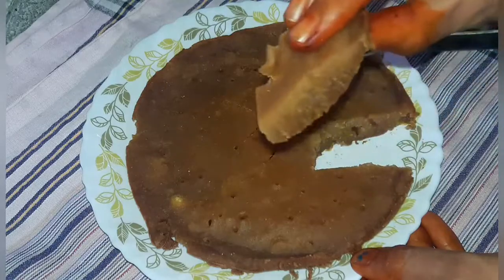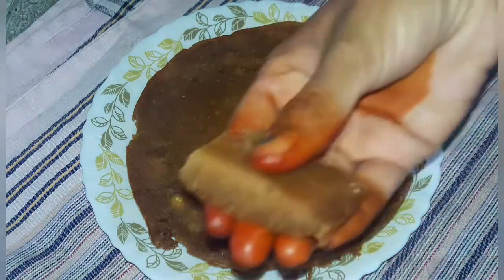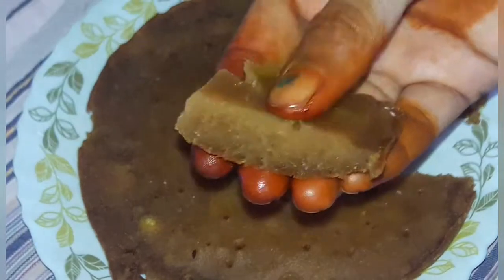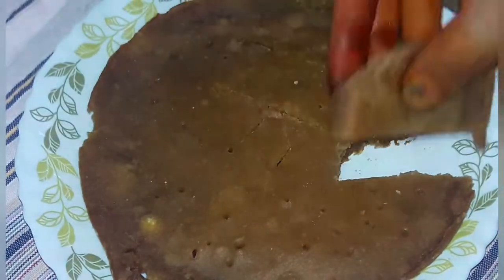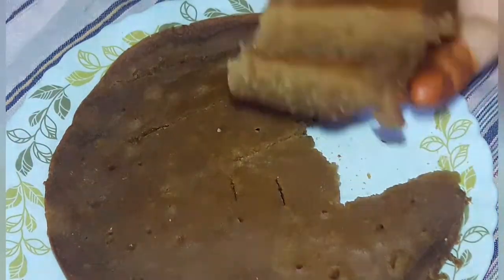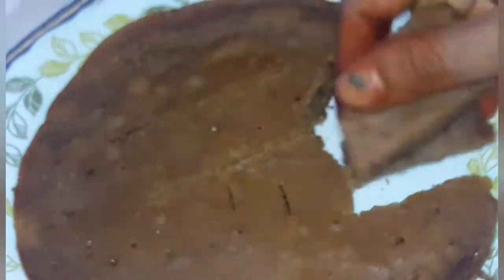The cake will be ready in 45 minutes. It is very good and very easy to make with just a biscuit packet. If you like this video, please like, share, and subscribe. Thank you for watching, friends.